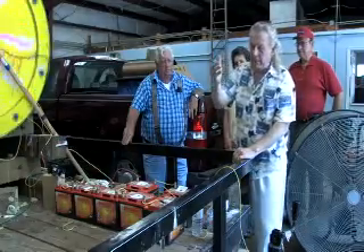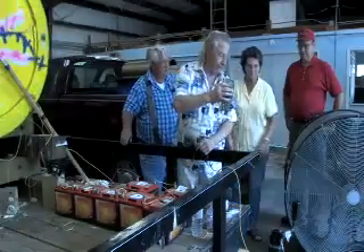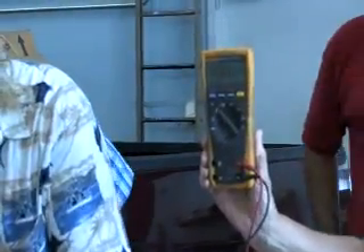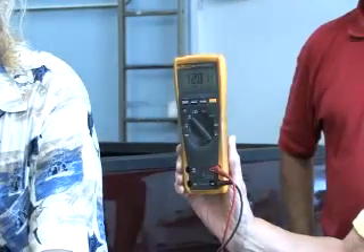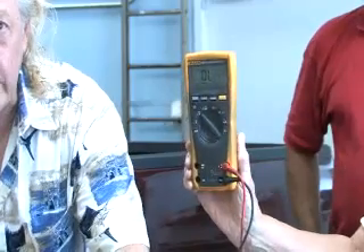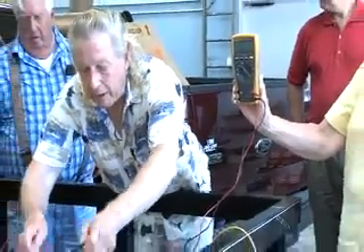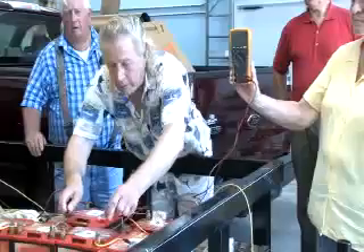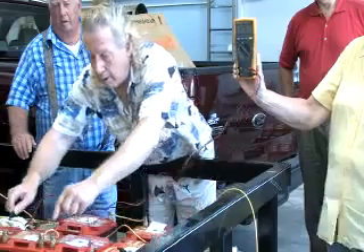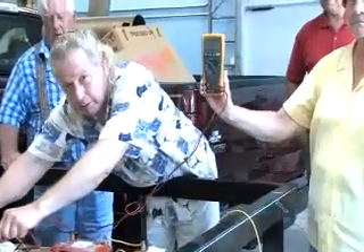Now, just like right now, the battery voltage after about three and a half hours — if y'all want to hold this up so the camera can see it — when I hook across this battery now, it's going to show 12.8 volts. And going to each of the other batteries, they're all showing 12.8-something volts.